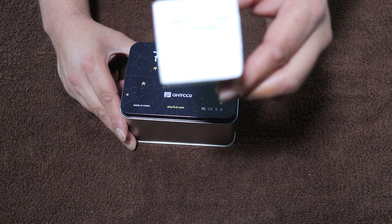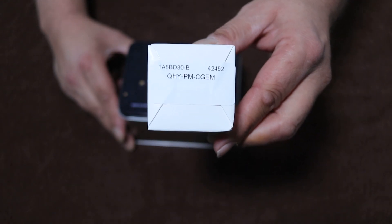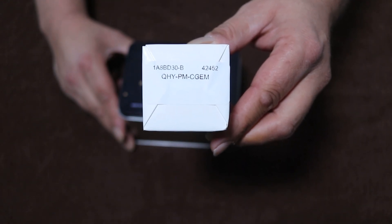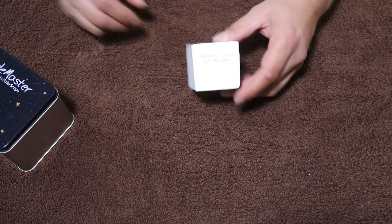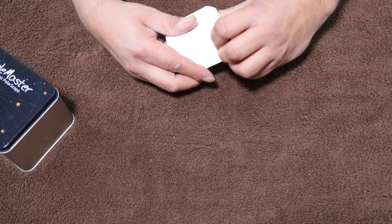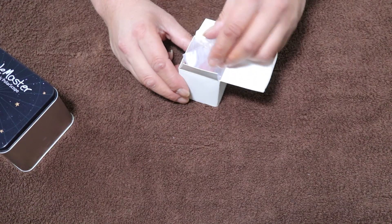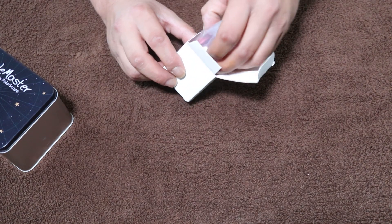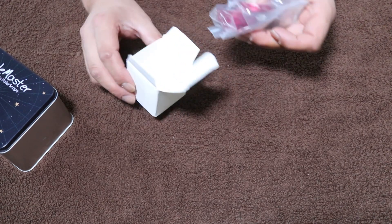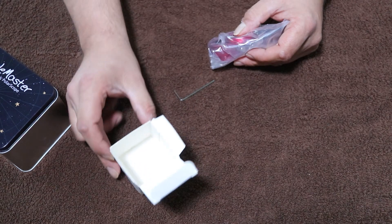Okay, so we've got those two items. I'll go ahead and open this up first and show you what comes inside the box. When you order the PoleMaster, you have to order the kit that goes to your mount - it has an adapter for individual mounts. So right there, everything's out of the box.